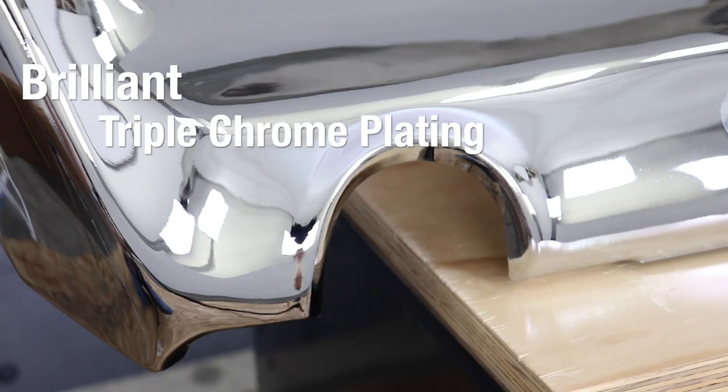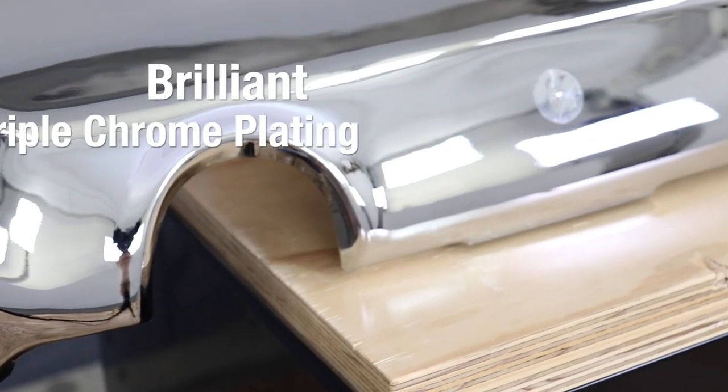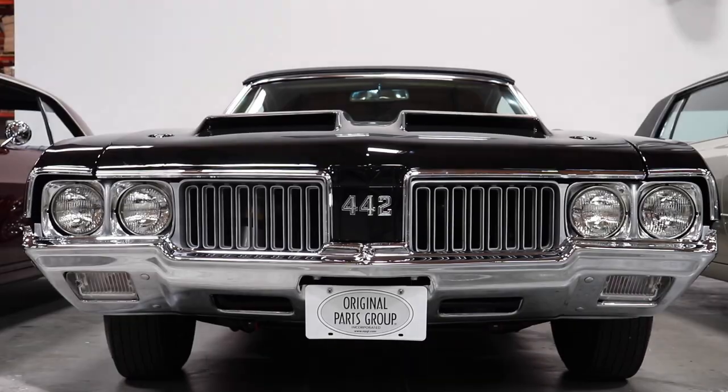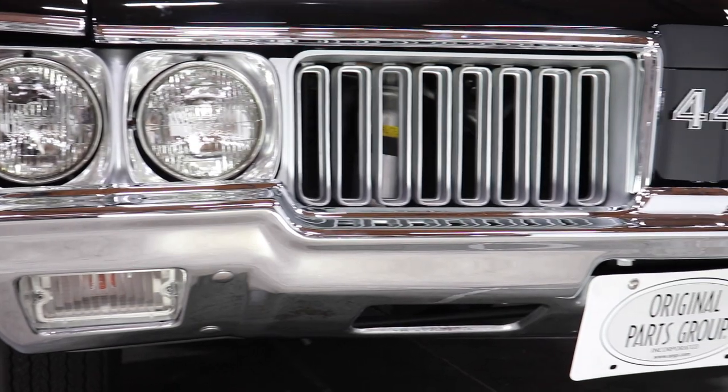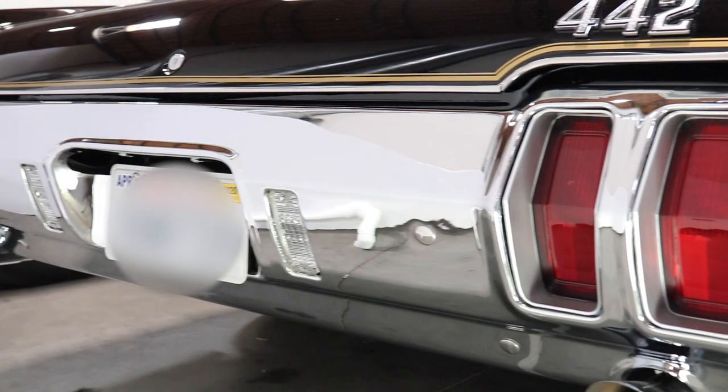At the end of the production line every bumper is finished with a brilliant triple chrome plating for that long lasting shine. True showroom quality that you can count on. We featured these bumpers on our 1970 442 W30 convertible at the SEMA show back in 2015 where the car was a hit. Four years and many car shows later and the bumpers still shine like they just came out of the box.